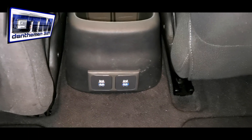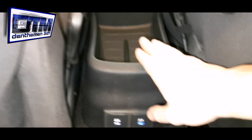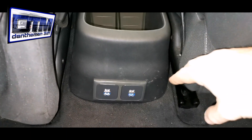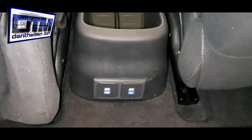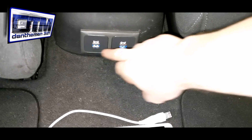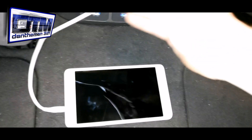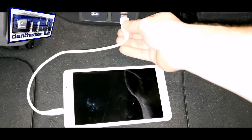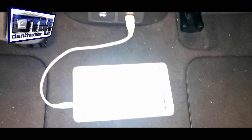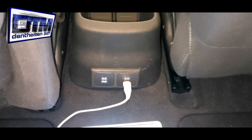The USB sockets are wired in and fitted. I've got the centre console back in and bolted down, with the negative bolted to one of the bolts going down to the chassis. I've got the engine running and it's looking good — we've got the blue lights on the USB. I've got one of the kids' tablets — let's plug this in and test. There we go, we are charging! Great stuff. Let's see what the kids make of this one.